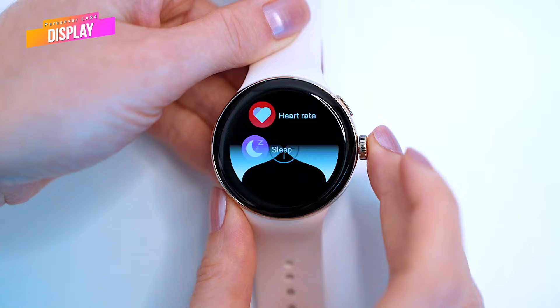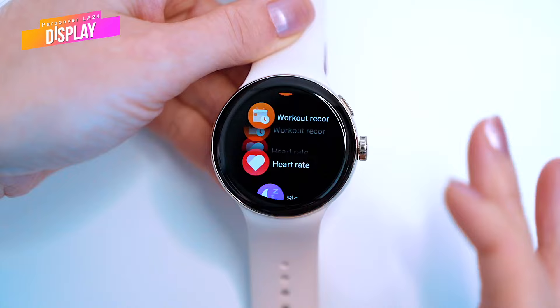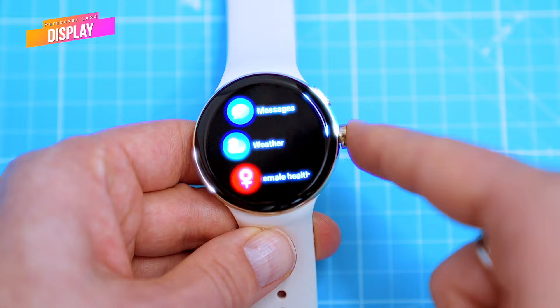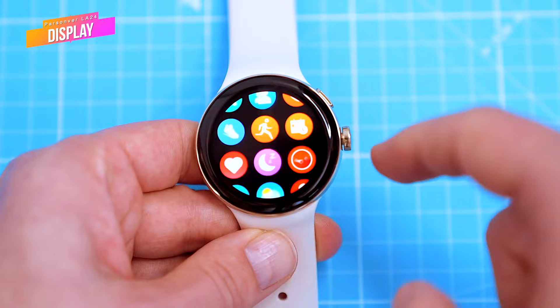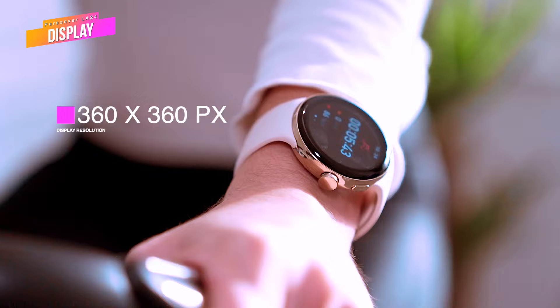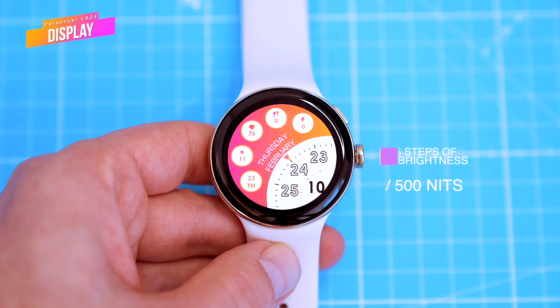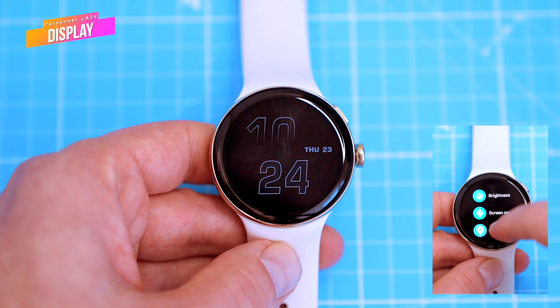Navigation is pretty simple on the watch. You can use a combination of the buttons on the right-hand side and by swiping across the screen. We had no issues using the buttons and the device was responsive to touch. There are three types of menu: classic icons with description, an Apple style, and a looped icons menu — this is up to your personal preference. The display has a resolution of 360 by 360 pixels and, because it's AMOLED, it's very bright, with five steps of brightness. It's an always-on display and this AOD feature has to be turned on in the settings.